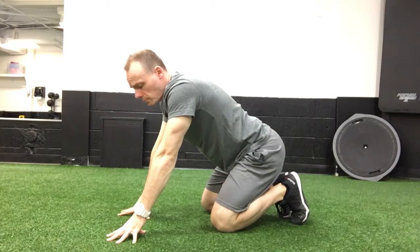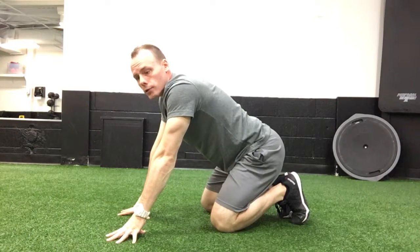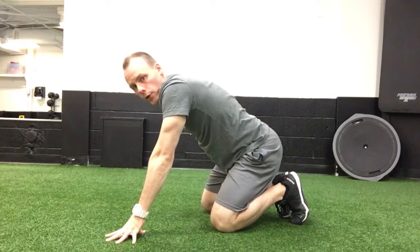The donkey kicks — a tremendous glute strengthening exercise, because it pretty well utilizes just your glute, the gluteus maximus, your big so-called derriere muscles.